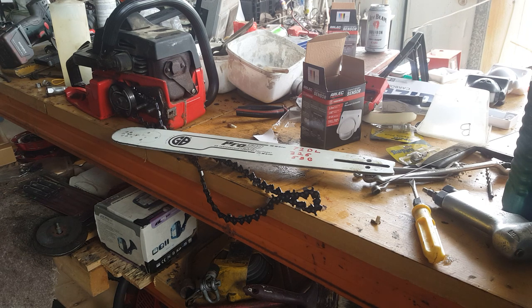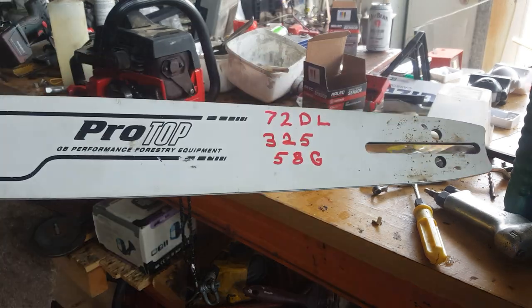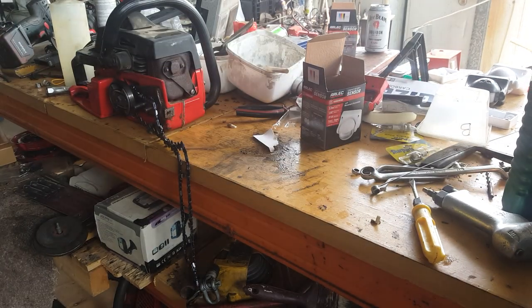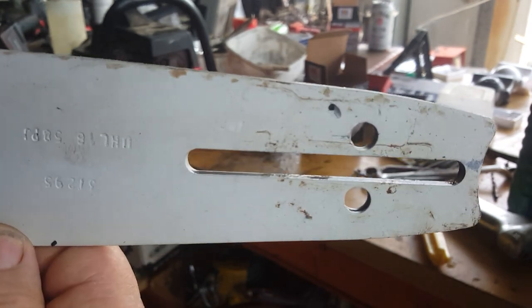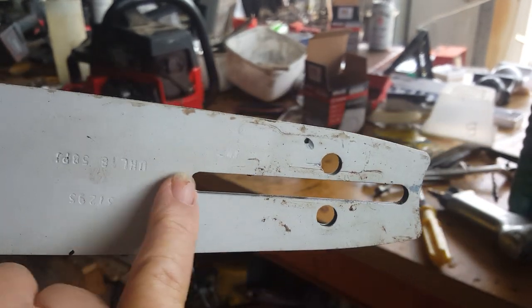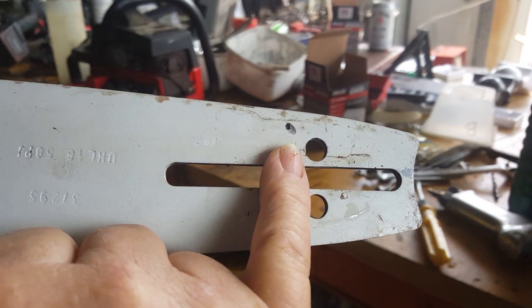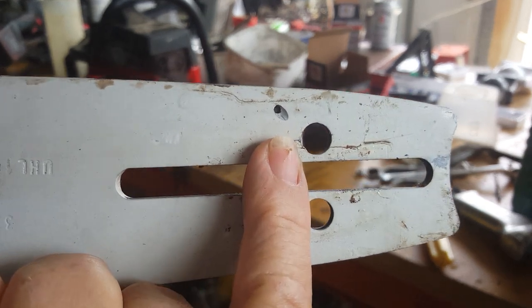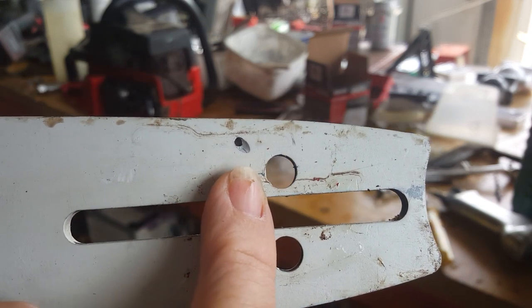Okay friends, what we've got here is a Pro top bar, but it's got that tiny little — what they call a lube jet hole — for the oiler. Now I'm not liking that.